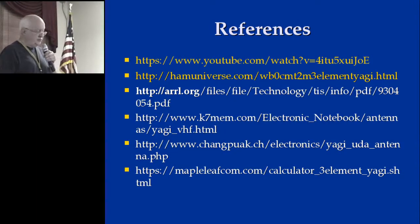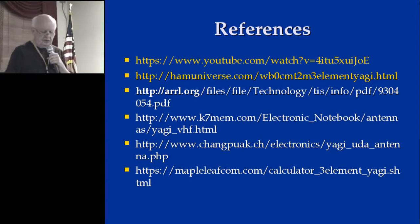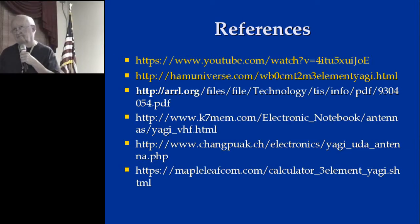Here are the references, which will also be up on the website. They give you all the different places to go and find information about building Yagis from a simple 3-element all the way up to 44 elements.